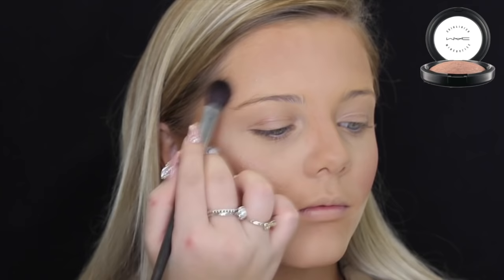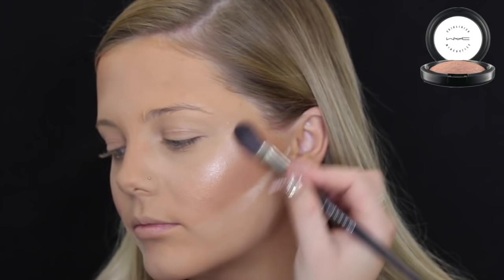Then taking the small highlighter brush by Reborn, I'm using that with the MAC Soft and Gentle Highlighter. I'm obsessed with this highlighter so much — I'm almost hitting pan and I'm about to cry. I'm just placing that on her cheekbones, Cupid's bow, tip of her nose, a little bit down the bridge, and below her brow bone. So now I'm brushing off that bake. I left it on a little too long because you can see a really harsh line. I only like to keep it on for about a max of one minute, because it's hard to blend that line and your foundation underneath can move.